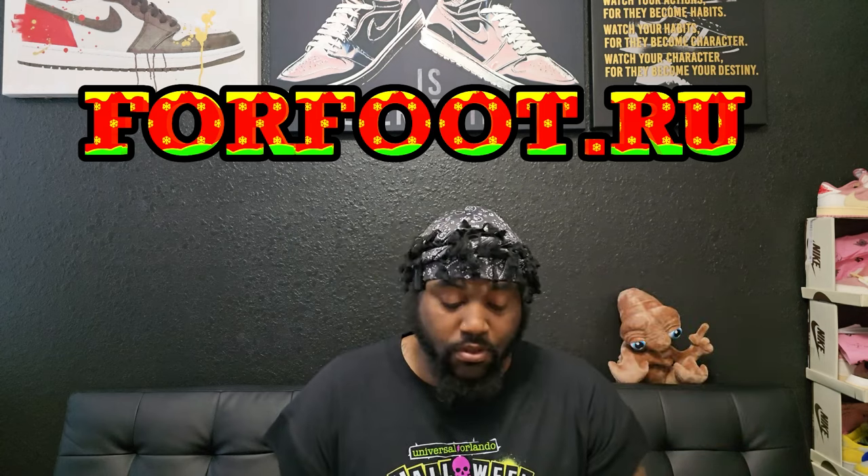We're going to get straight into it. Y'all already know — this whole channel is based on UA shoes, fake shoes, reps, however y'all want to say it. That is what I review, at least three videos a week. I've been a little slow because I don't work from home anymore, but we're going to get this one out. This is the UA shoe; it is not the final product. The company we're talking about today is Four Foot. All the information will be in the description below. Just keep in mind, this is the first iteration and it is not the final product.